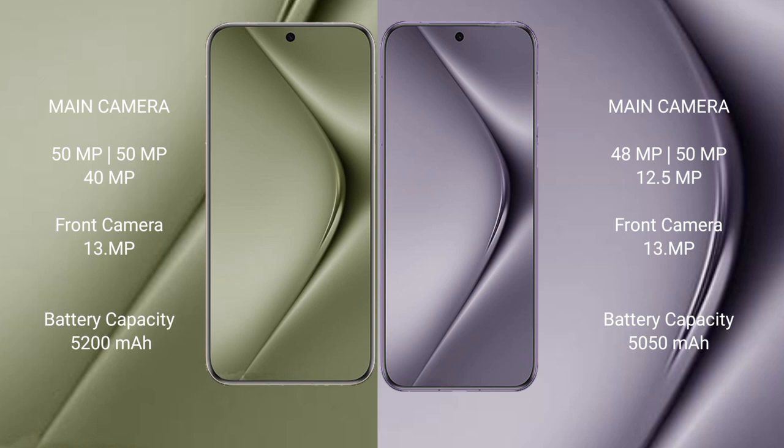The Huawei Pura 70 Ultra has a 5020mAh battery with 100-watt fast charging support. The Huawei Pura 70 Pro has a 5500mAh battery with 100-watt fast charging support.